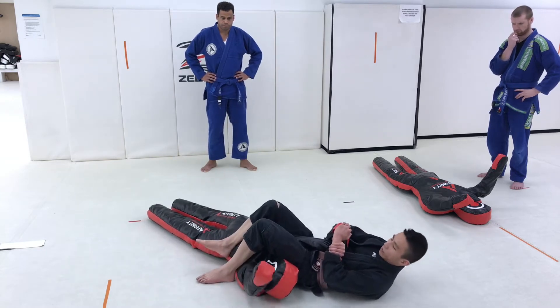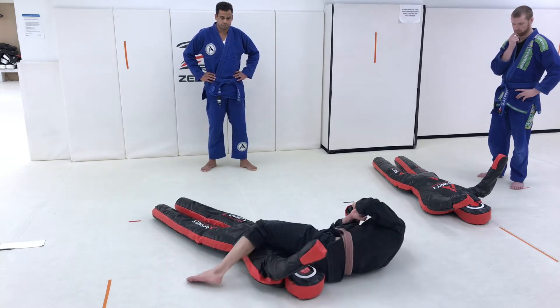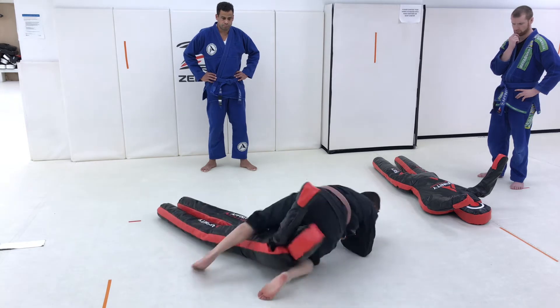Bring the leg back underneath, bring it back over the top — four — and back to the beginning.